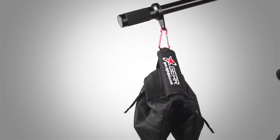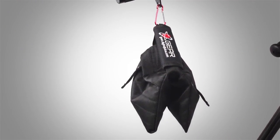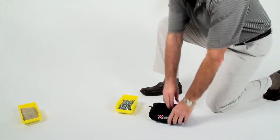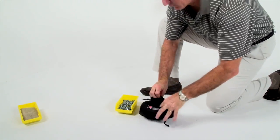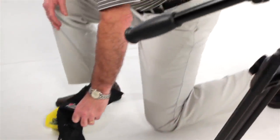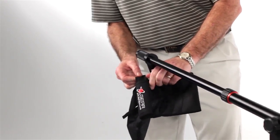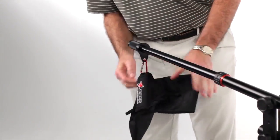We've included a Digital Juice shot bag with your Rocket Jib for just this purpose. Simply fill the shot bag with any available materials, such as sand, nuts and bolts, or even dirt while on location, and hang the shot bag from the counterweight mounting ring.